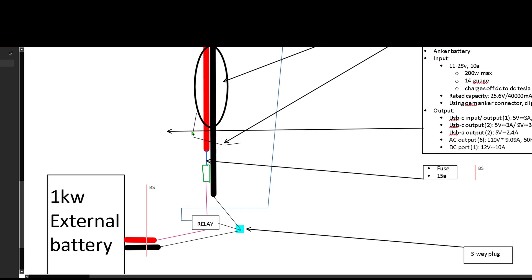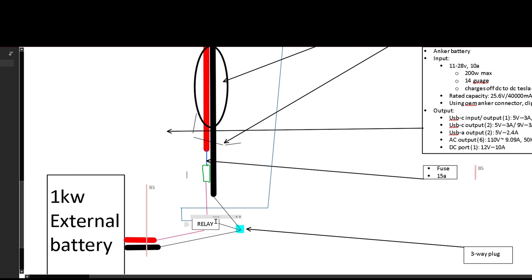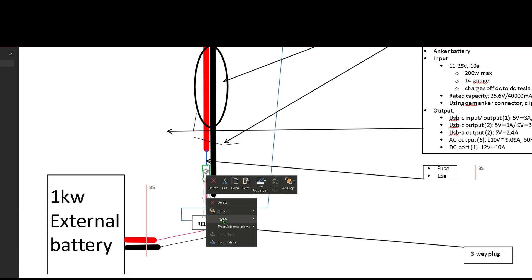Once we're in the back of the trunk, we're going to go eventually to our Anker battery, but first let's talk about the fuse. We're going to run it to a 15-amp fuse — it's important to do 15 amps because this Anker battery can do 10 amps of power. Use a 12 or 15-amp fuse so you don't go too close to how much it's drawing but don't go too far over it. So a 15-amp fuse, and this is going to go to our relay. If you're not familiar with relays, it's a switch that tells it to turn on. It allows high power to go through, and the trigger switch telling it to turn on and off can be super low power, meaning a thin wire.